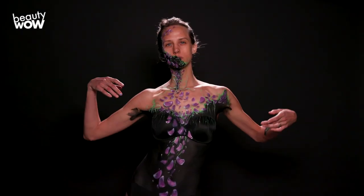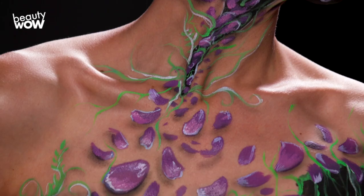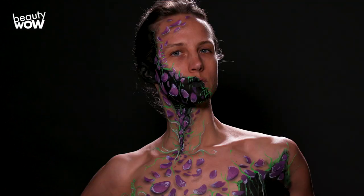This look was inspired by a previous look that was more biomechanical — I was doing steampunk-inspired pieces — and I wanted to go more organic and do an illusion that had more florals and something natural about it.